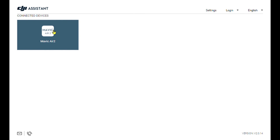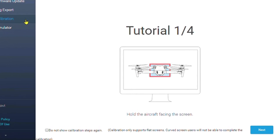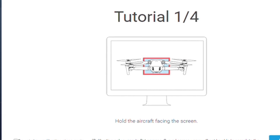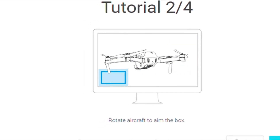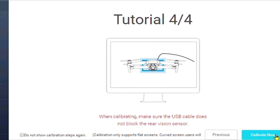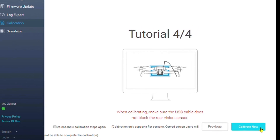Click on Mavic Air 2 and go down to calibration. It gives you a little tutorial — it says hold the aircraft facing the screen and basically explains how to hold your drone and what you'll be doing during the calibration process. When calibrated, make sure the USB cable does not block the rear vision sensor. This is why it's so important to get a six-foot USB cable.